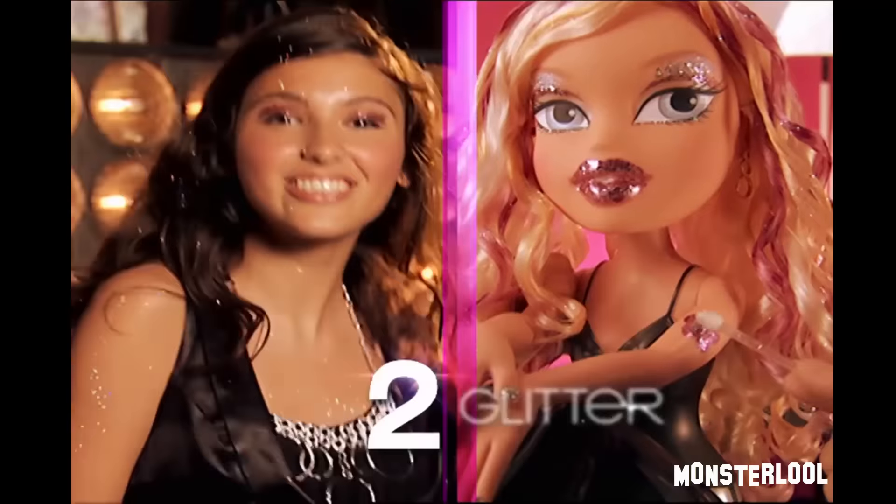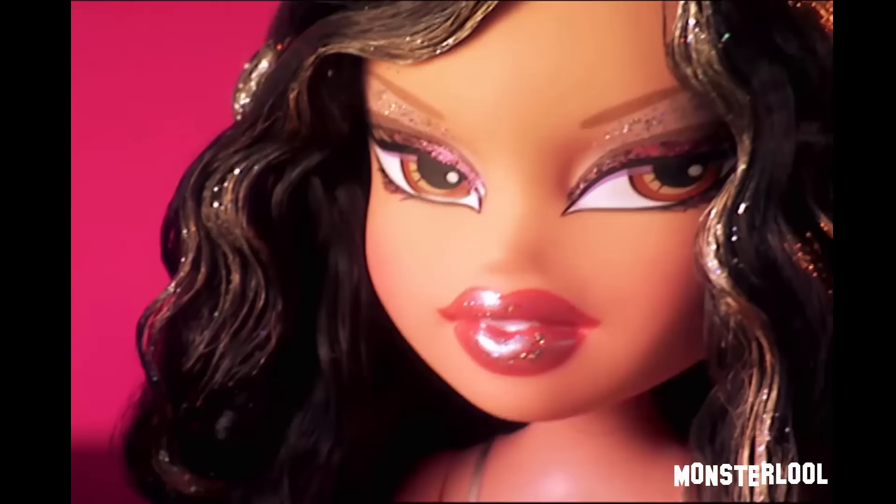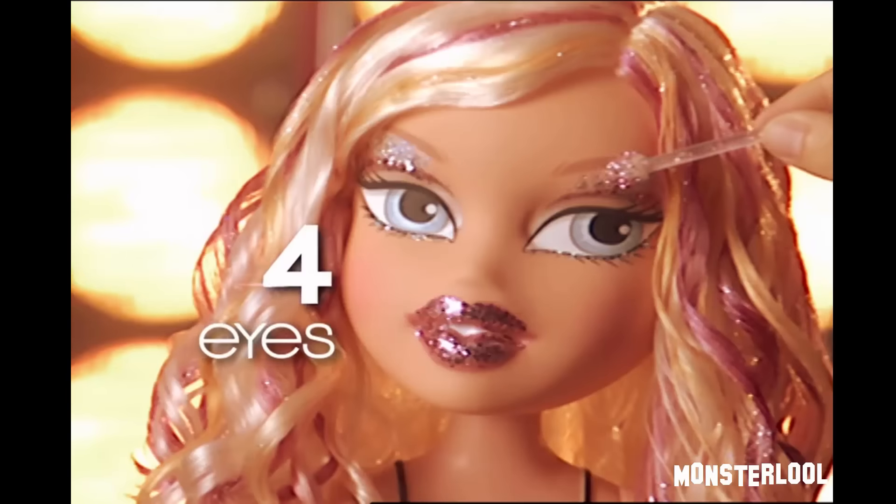Step one, get shiny hair. Step two, shimmer there and there. Bratz Funky Fashion Makeover. Step three, just gloss the lips. Step four, eyeshadow tip.